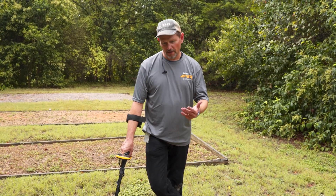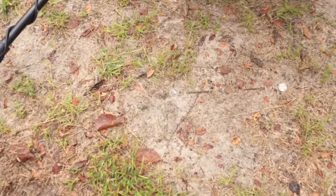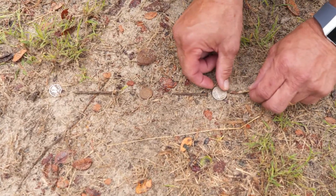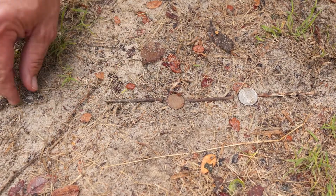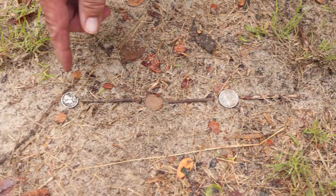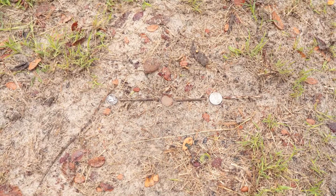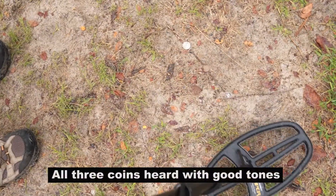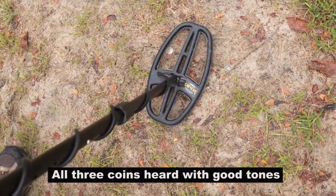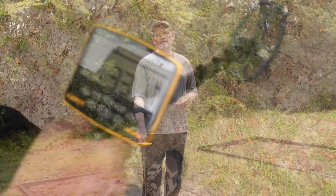Now I'll move the targets closer together — I haven't changed my settings, still in multi-frequency — squeezing everything in, nails almost touching the coins, tail to tail in the same line: silver dime, Indian head, then the nickel. Again, what you're listening for is just something above the iron tone range when you're digging in trashy iron-littered areas. Going back over them, you can hear some stuff popping out of there above the iron.